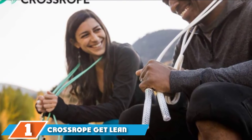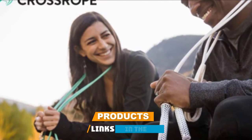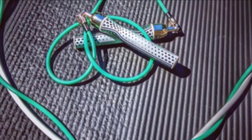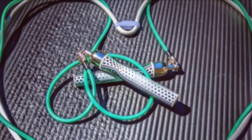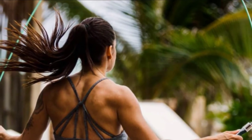At the first position of our list we have the Cross Rope Get Lean. The Cross Rope Get Lean is for those who take the fitness game seriously. The feature that sets this rope apart from the rest is its interchangeable cords. This package includes both a quarter pound and half pound cord, allowing you to intensify your workout with a heavier cord or use the lighter one to focus on endurance.